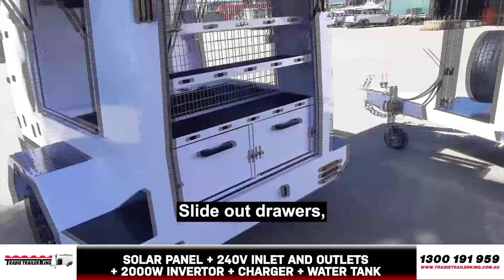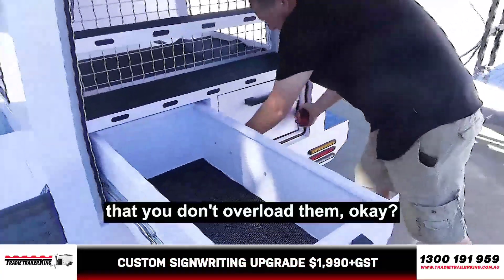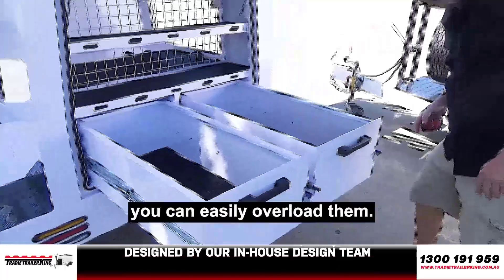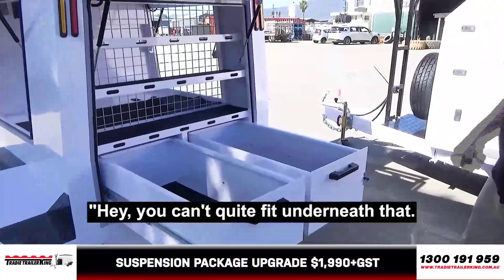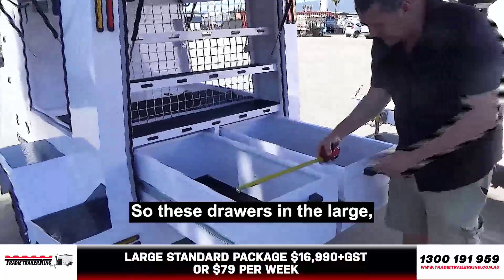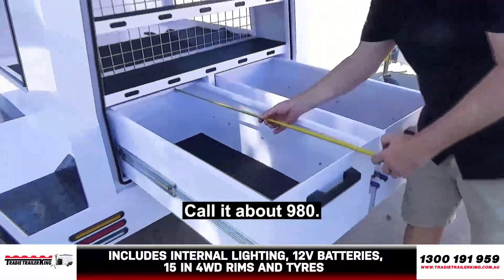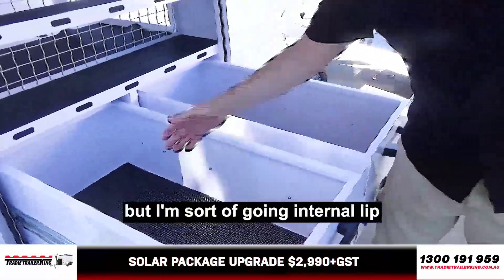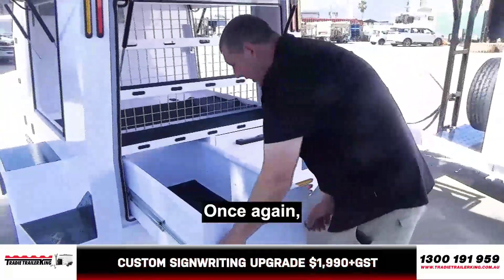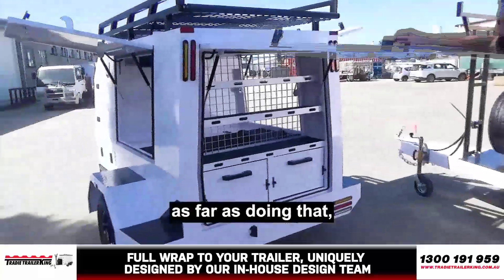All LED lights on the rear. Slide-out drawers, obviously model by model. Probably the number one thing with the slide-out drawers — you'd want to just watch that you don't overload them, because some of the bigger models have longer drawers and you can easily overload them. These drawers in the large are basically 450 wide, and then internal depth, call it about 980 — going internal lip to internal lip. So you've got two of those, nice and easy to slide in. The longer the drawers are, the more you risk overloading them, so you've got to use a little bit of common sense doing that.